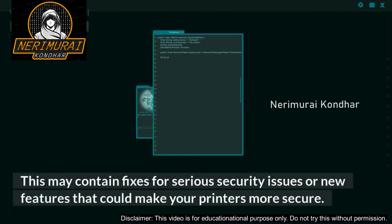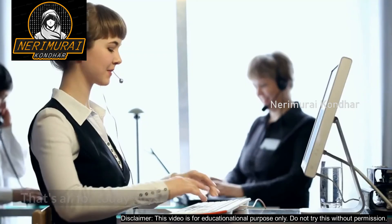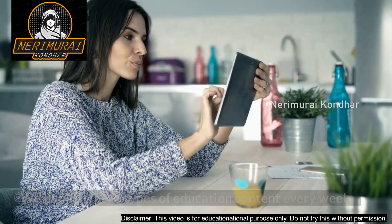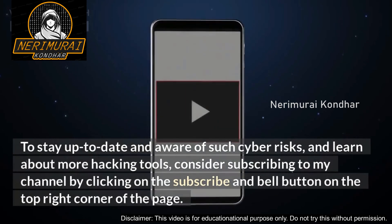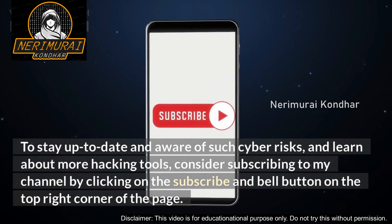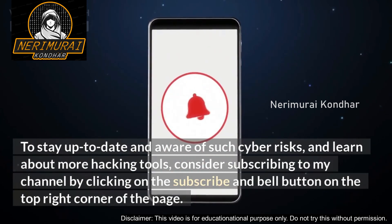That's all for today, guys. Hope this video helps. We publish these types of educational content every week to keep you up to date and aware of such cyber risks. To learn about more hacking tools, consider subscribing to my channel by clicking on the subscribe and bell button. Thanks for watching — see you soon!